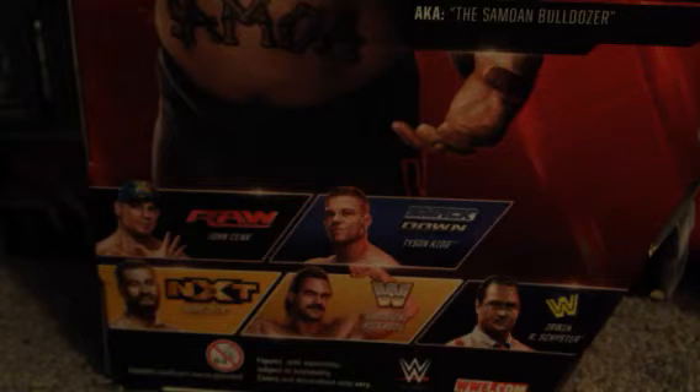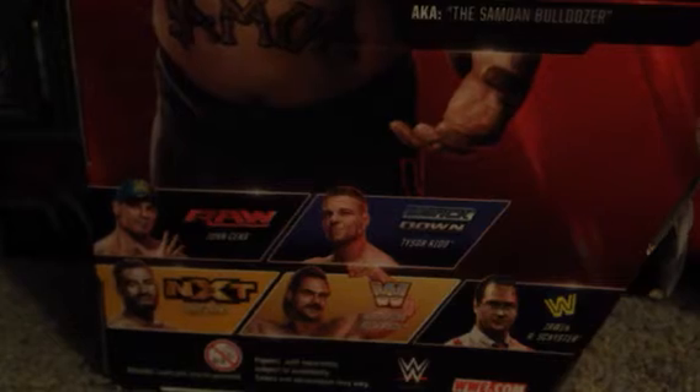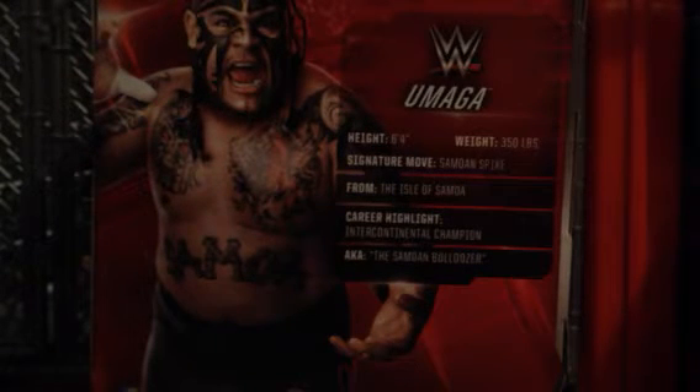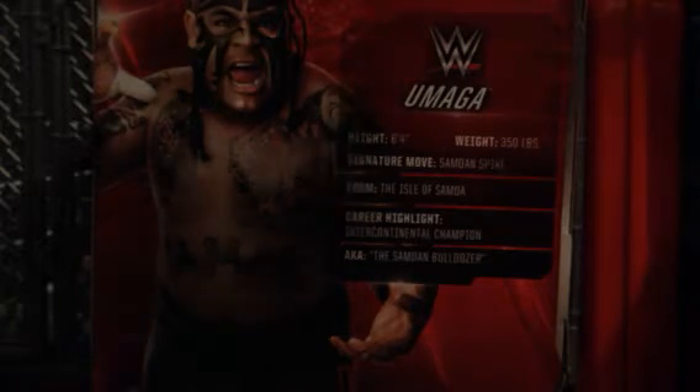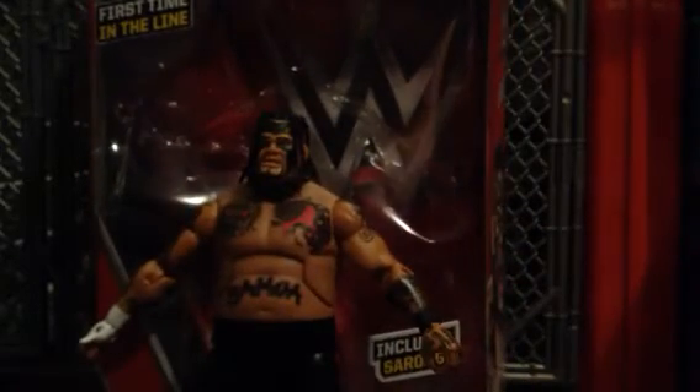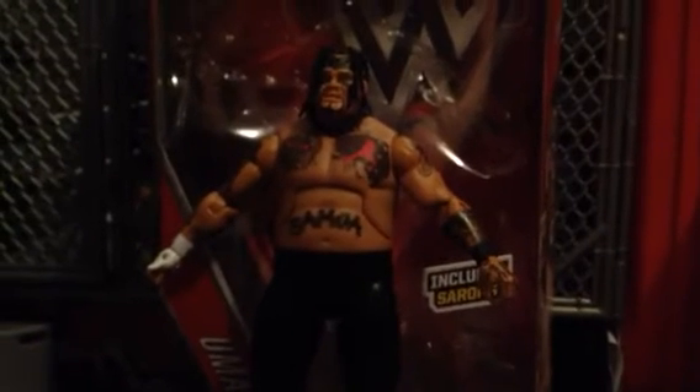What figures do I plan on getting, you may ask? All of them. They knocked it out of the park with Elite Series 40. Now, a lot of you guys have been asking me: what is my favorite Elite Series? You're looking at it — Elite Series 40. Originally it was Elite Series 29, and then it went to Elite Series 33. Now it's Elite Series 40, and I think pretty soon it's going to be Elite Series 41, with that Lita and Finn Balor. Can't wait.